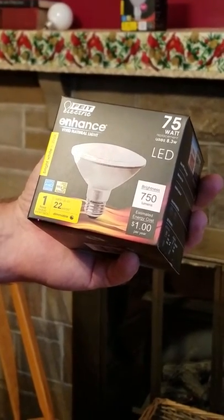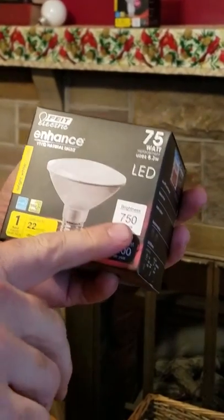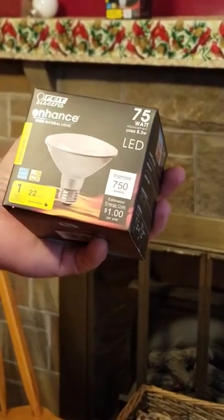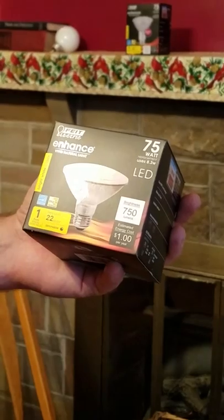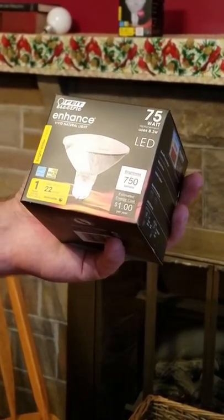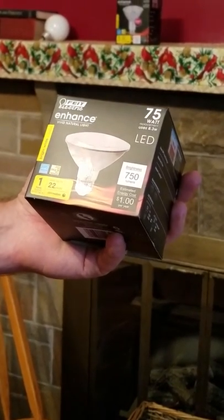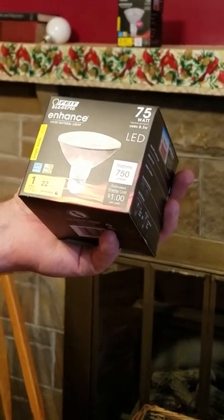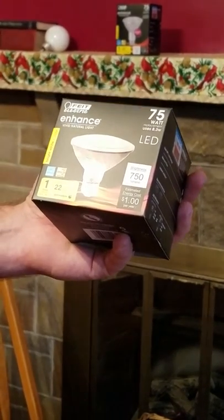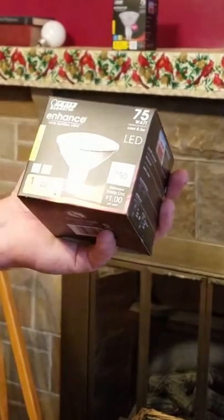This is an enhanced bulb which is vivid natural light. As you can see it gives off 750 lumens. It averages about a dollar per year. This light, when used as the manufacturer suggests, will last up to 22 years. The bulb is a little bit more expensive to start with, but the energy savings and the long-lived bulb makes it really affordable, especially with the new LEDs.